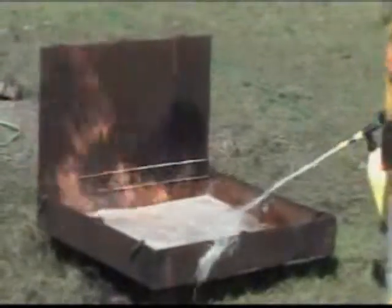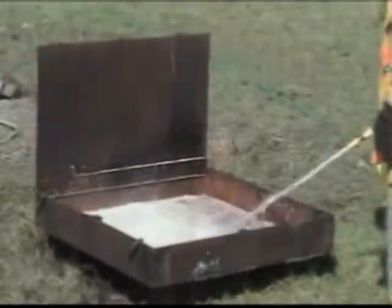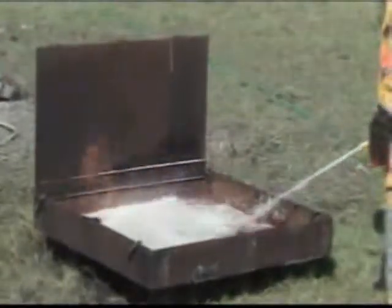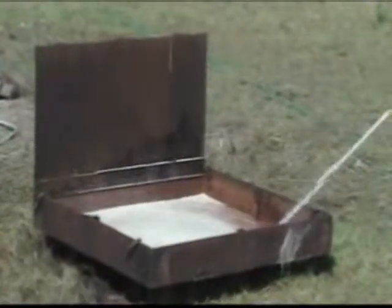I wanted to look on the backboard to see how much foam I was getting because of the reduced pressure. I'm just mixing it around, trying to get the foam in there good, mixing that surfactant with that fuel.